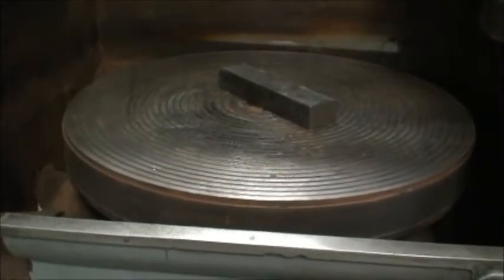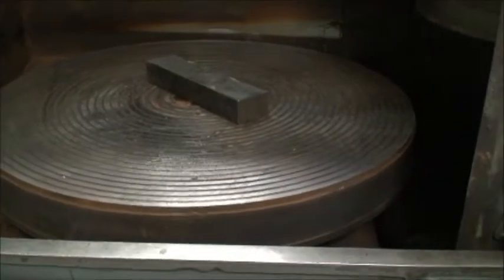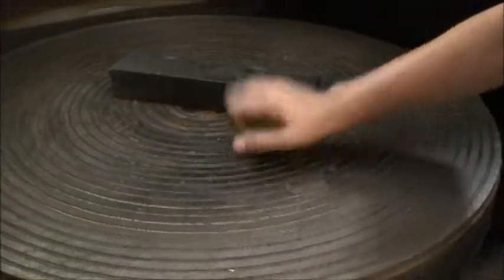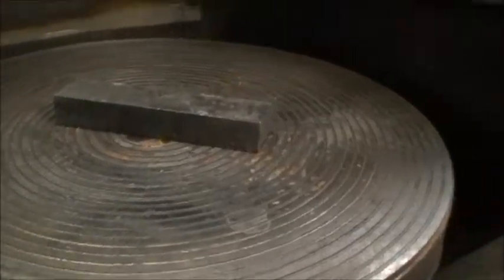There's approximately a half inch of chuck life left. The chuck is on now, and that block of steel will not move — will not move.